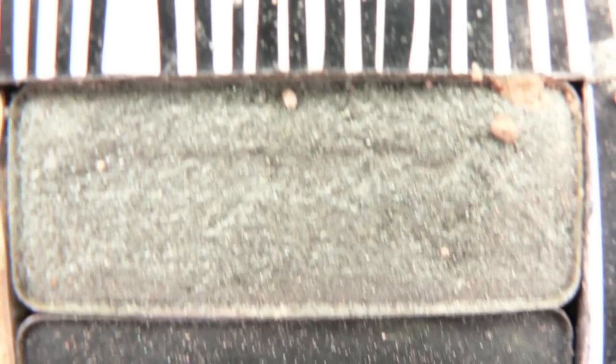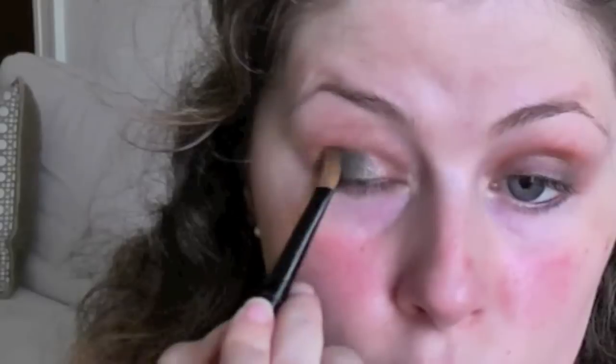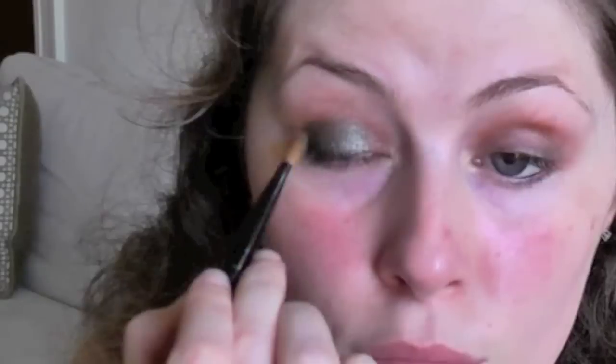Now we're ready for the green eyeshadow. With an eyeshadow brush or sponge, apply the green shadow to the lid. Note how I push the shadow in rather than just blend it — you want to get the colour on and then fix up the lines.